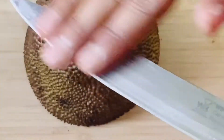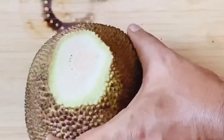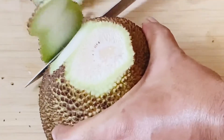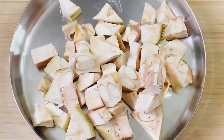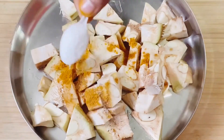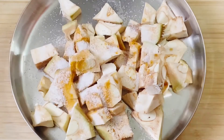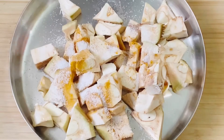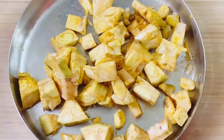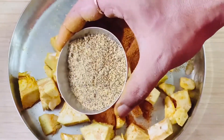What you are saying is that the Panskai Dambiriyan. Let's put the oil in the pan. I will add salt.